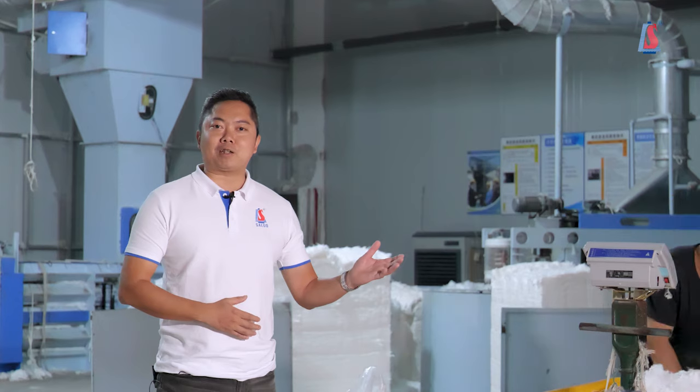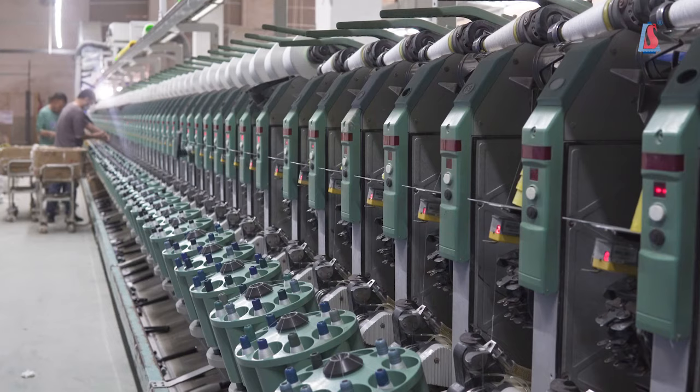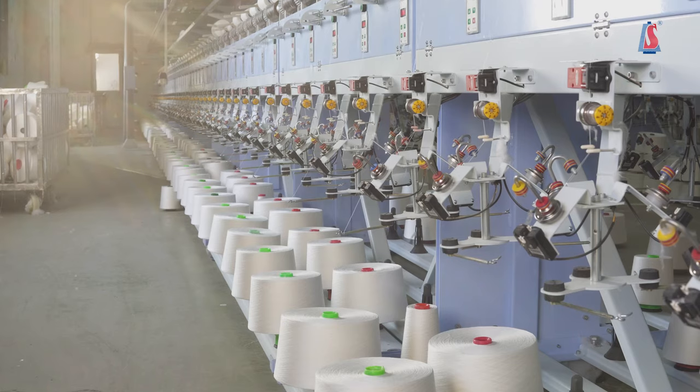Welcome to Salud's Daikon Spoon Yang Spinning Factory. Today, I'm going to show you how un-daikon spoon yang is made in our factory.